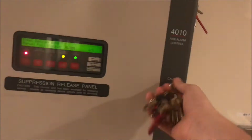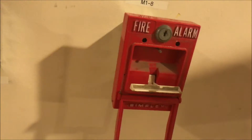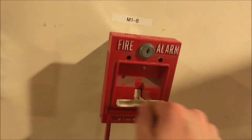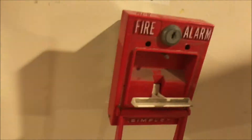All right, pull station was pulled and broken. This might have actually been the first time it has ever been pulled, based on the amount of dust that came off on my fingers and the fact that I left grip prints on the T-bar. Glass broke.